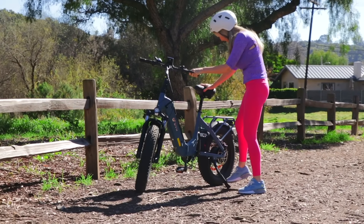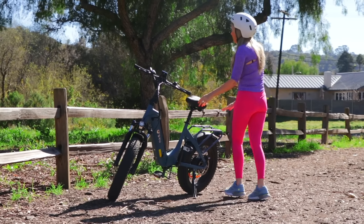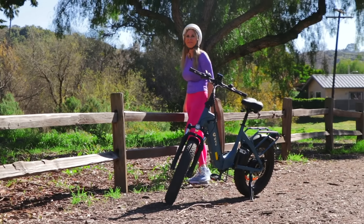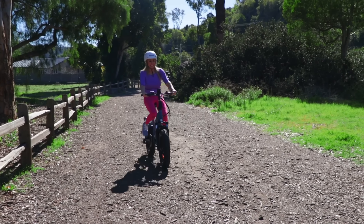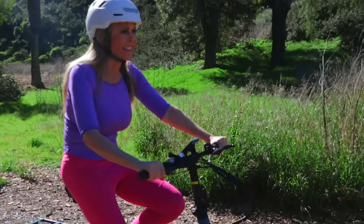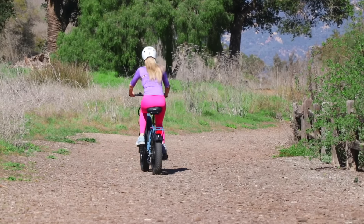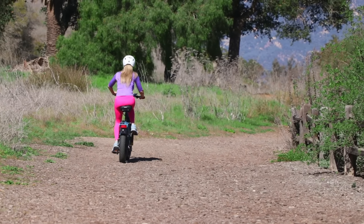One of my favorite features of the DYU FF500 folding bike is getting it to places like this to ride. This is one of the most glorious days in my area because it's been raining and there are so many beautiful spring flowers and green grass rising at this time of year.